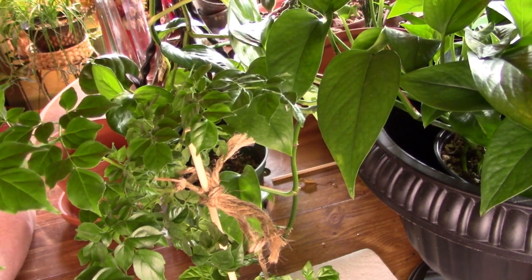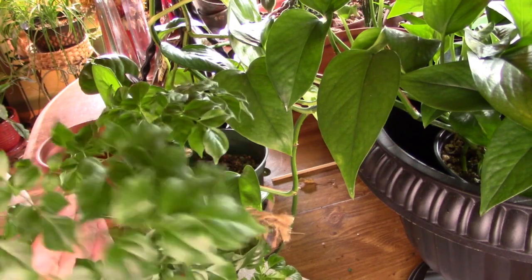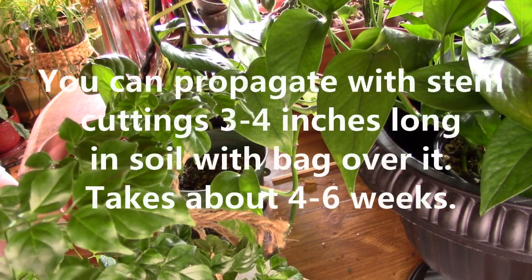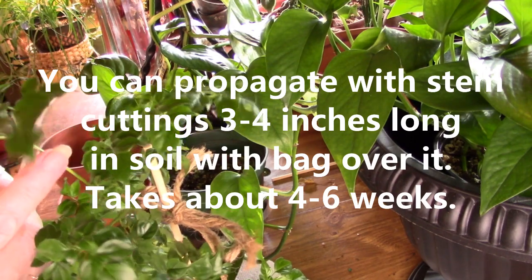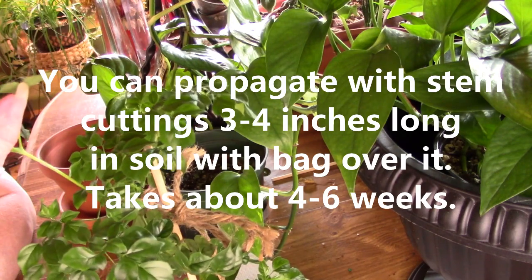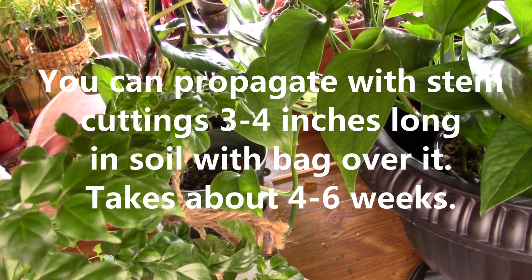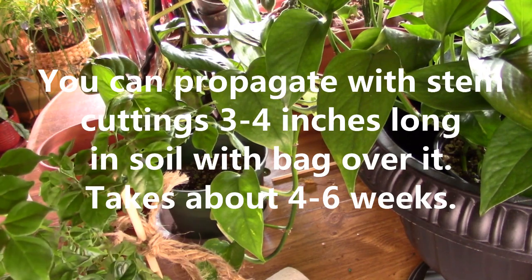To recap: for watering, just don't overwater her. Feeding — we covered that. Light — we covered that. As for propagation, I honestly don't know. I'm thinking since it has a node where the leaves come out, maybe you could cut that off and put it in water or soil, but I would have to research that. I don't want to give you bad advice. If you have one of these and you're looking to propagate, just check out the internet — someone will have the answer.